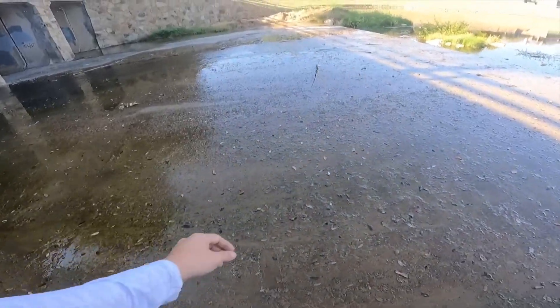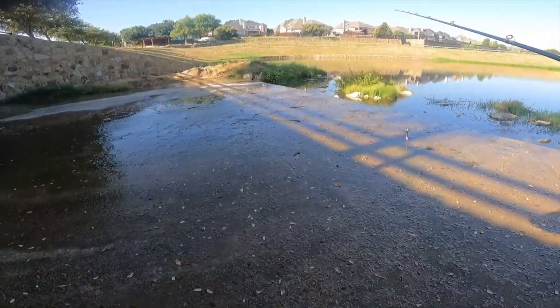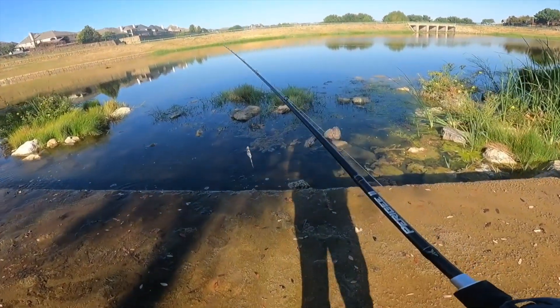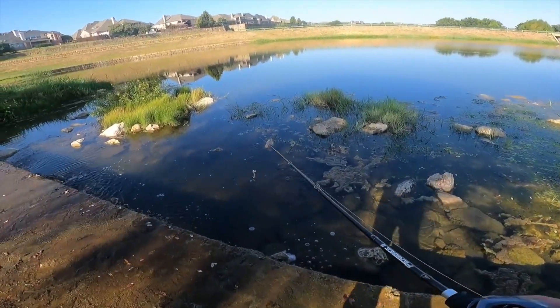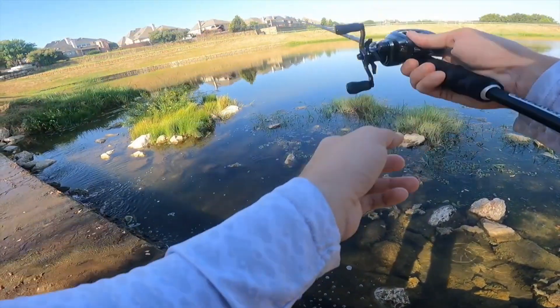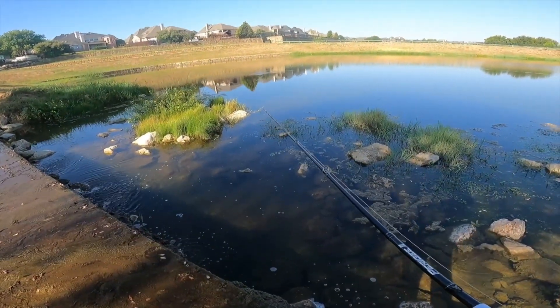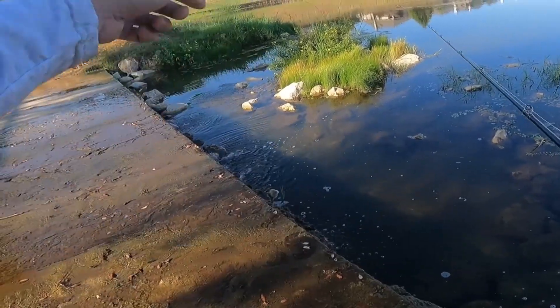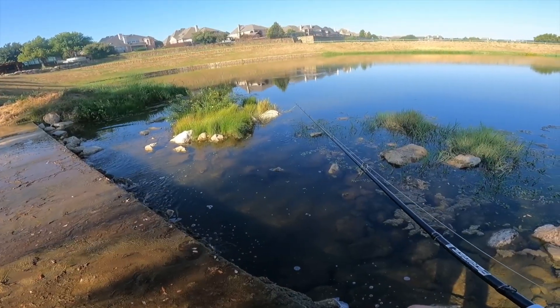This looks really slick. Wore the wrong shoes for this location, clearly, but I'm going to come check out this edge. Look how clear this water is right here. I'm going to try to just get some casts straight out from this drainage, this flow of water. Oh my goodness, there's a monster bass that just moved over there.